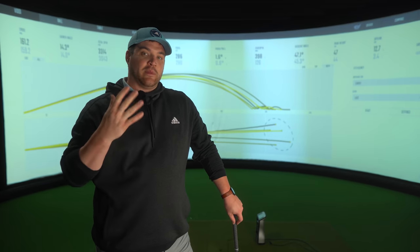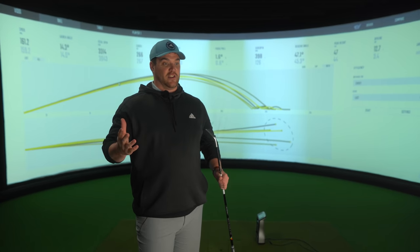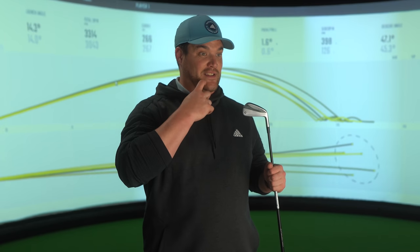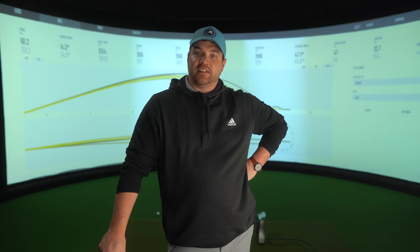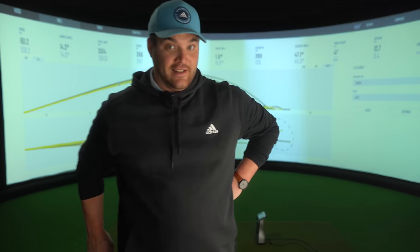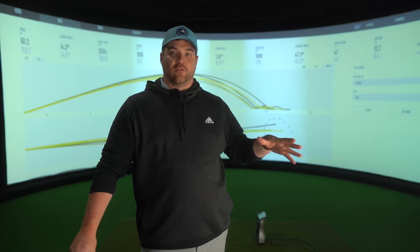It's one of those clubs where if someone said to me, 'pick three products at the beginning of the year that you don't think you need to review and you know it's going to be good,' this would feature in the top three. Nothing more really needs to be said. It walked the walk, it talks the talk. Lots of tech, lots of exciting things happening in this golf club. TaylorMade love twiddling and fiddling with golf clubs.